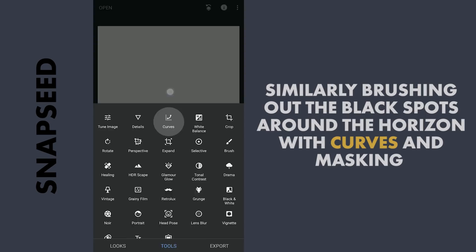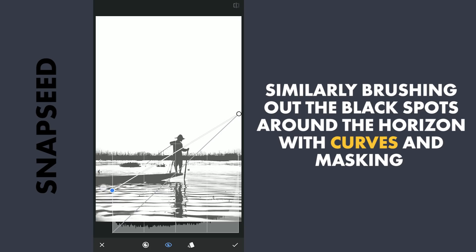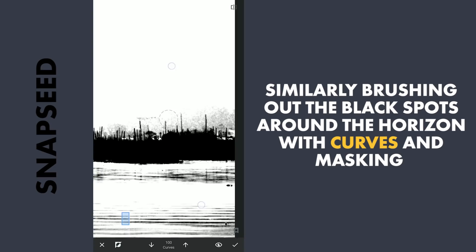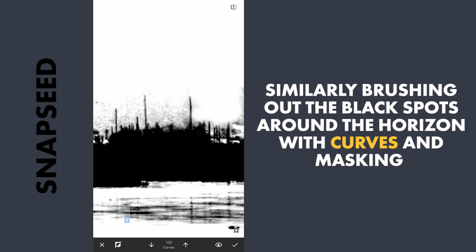We will also brush the board black. There are also some black spots around the horizon which I need to turn to white. So again with Curves, this time I am gonna drag the lower point towards the top which turns the image to white. And with masking, brush on these parts to make them white.